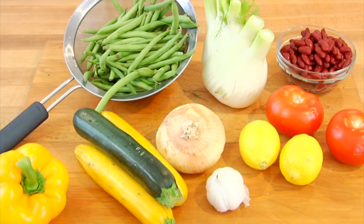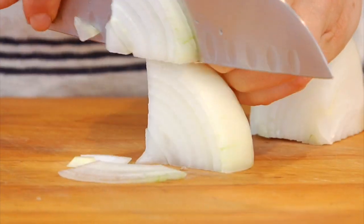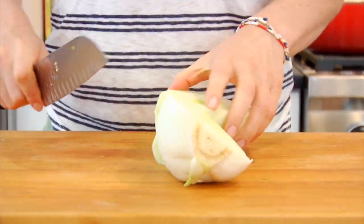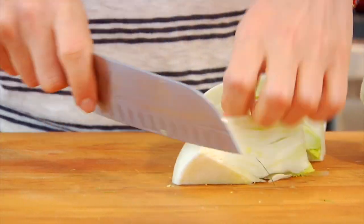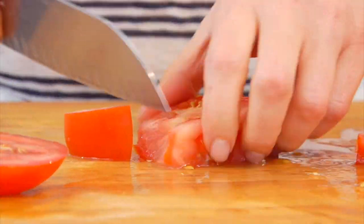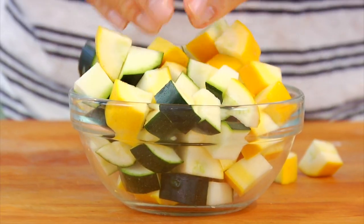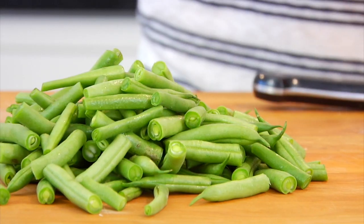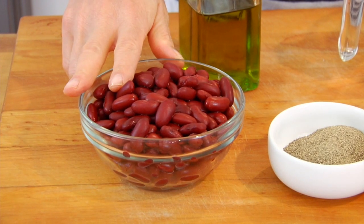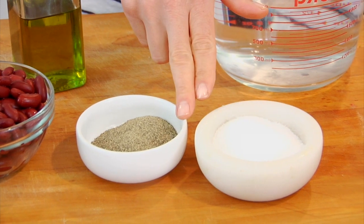Whenever I'm making a recipe that's packed with veggies just like this one, I like to prep all my vegetables ahead of time. So here's what I've got: one onion that I've peeled, cut into quarters and then thinly sliced; a bulb of fennel, cored and thinly sliced; three cloves of chopped garlic; three medium tomatoes that I've cored and chopped; one yellow and one green summer squash, halved, quartered and sliced up; two cups of trimmed green beans cut into one-inch pieces; a 15-ounce can of kidney beans drained and rinsed; six cups of cold water; and a little bit of olive oil and some salt and pepper.